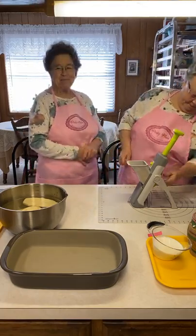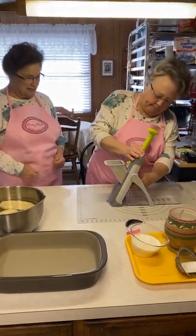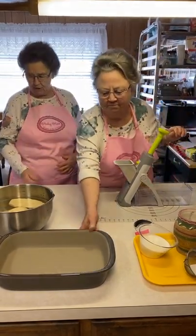Good morning! I'm Mary. I'm Linda. And we're Pinky Mile Sisters in the Kitchen. We're going to be cooking scalloped potatoes with pepperoni.